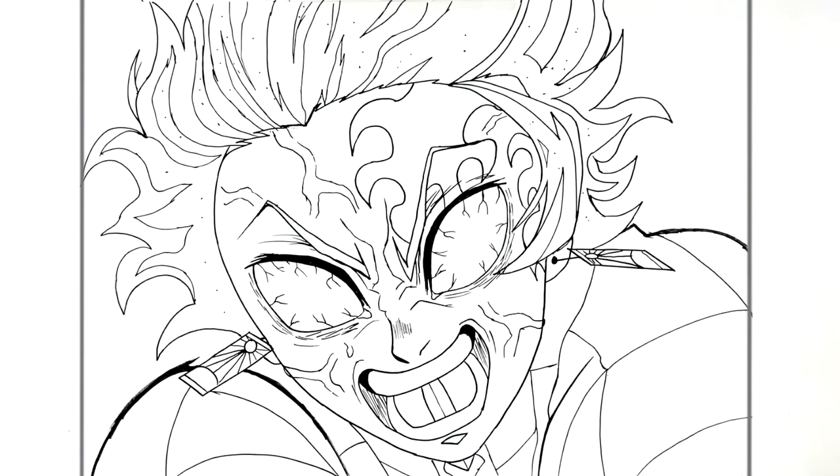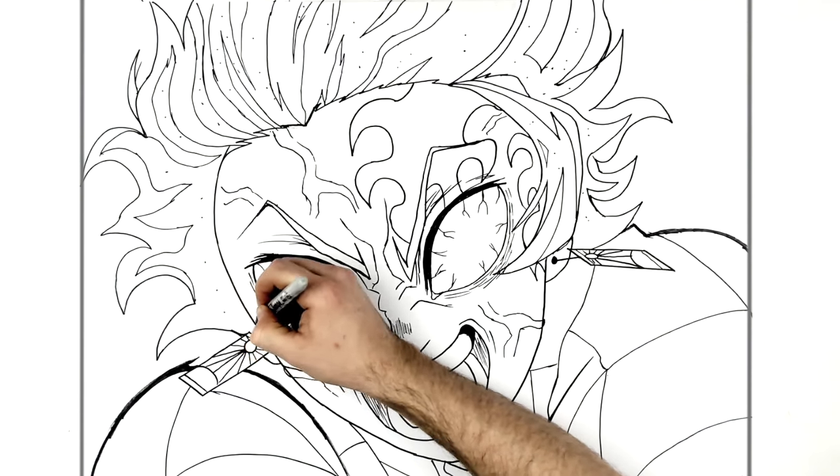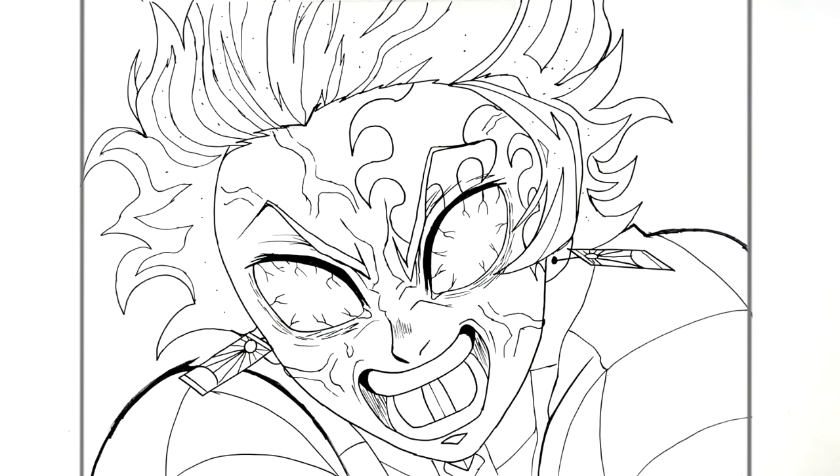Never give up, never surrender! Just do a line on his hair here. Thanks for watching guys, see you in the next one — bye!